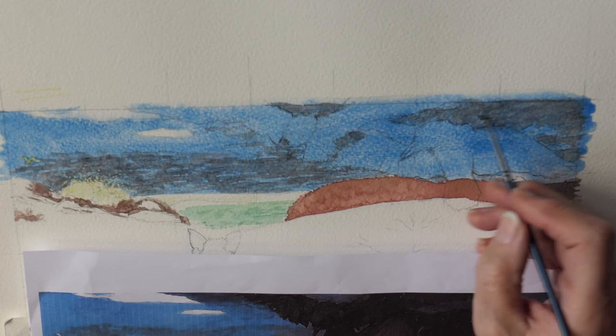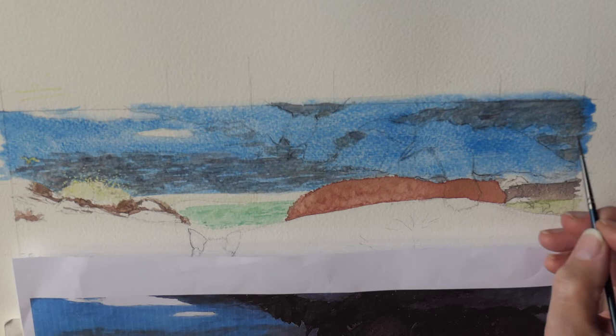This will probably need another layer — that particular bit. I've got some birds in there. This area here will probably just need another layer and as it's dried already I think I'm going to do it now.